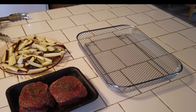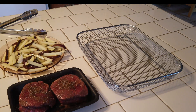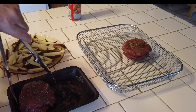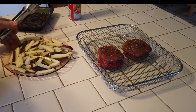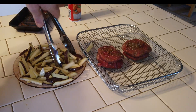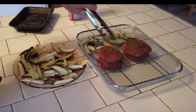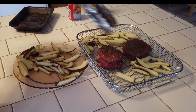We're going to situate our steaks. First thing we're going to do is spray with some cooking spray just so we don't get any sticking. Now we're going to go ahead and put our steaks in — try to keep things separated as much as we can. We've cut these fries up and put on a little bit of olive oil, and we're going to evenly distribute them into our pan, trying to get them apart so the air can circulate around them.